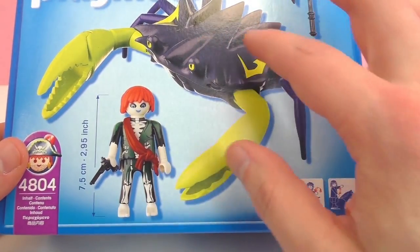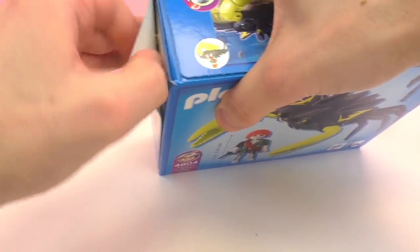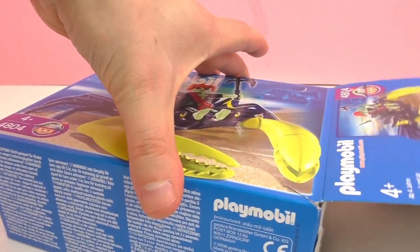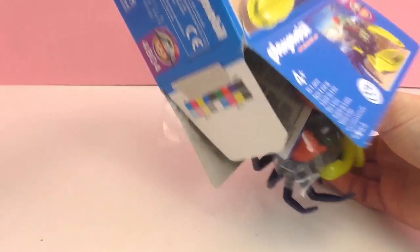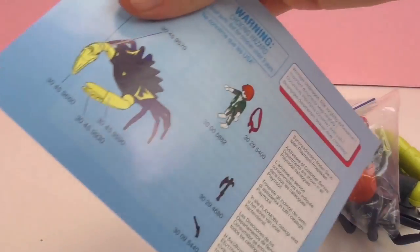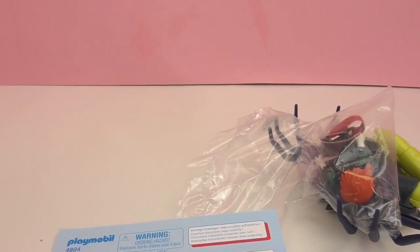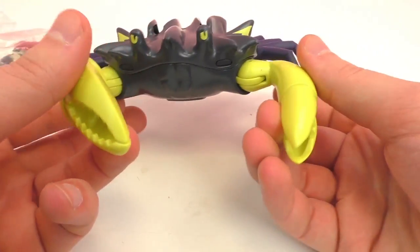This looks like a pretty simple kit. There is the huge crab, the person, and the axe — so not too many pieces, possibly just one very large piece and then some additional pieces. So here we have instructions, and then it looks like here we have our big crab for our pirate to ride.